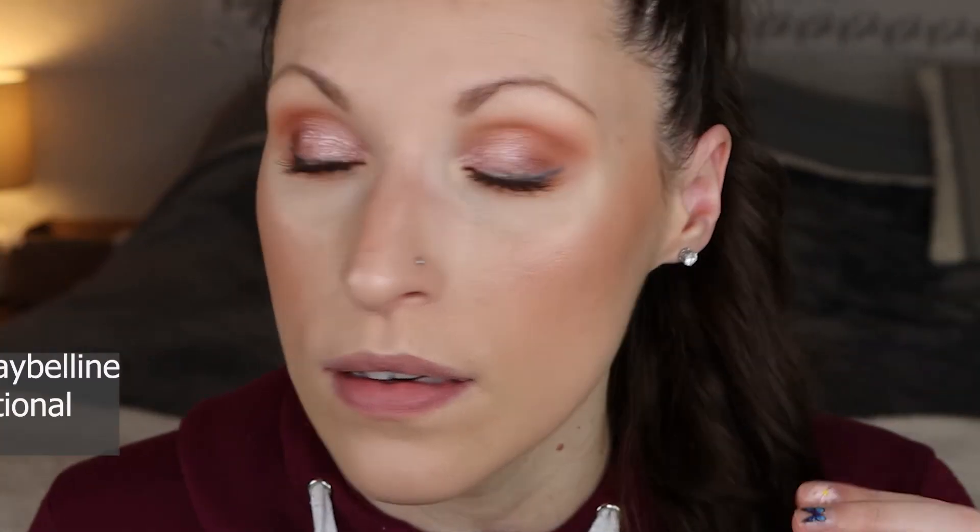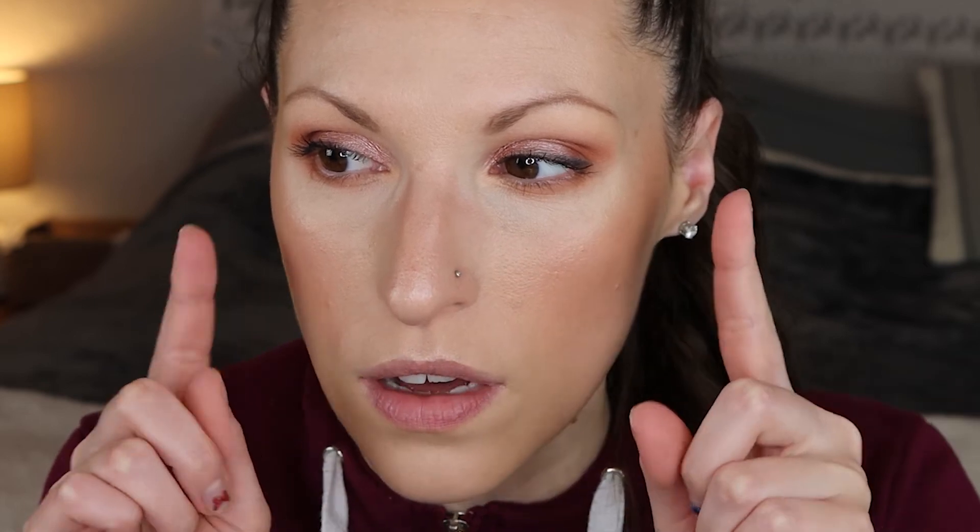I just did my mascara — I only did the top lashes. I kind of like the look of no mascara on the bottom lashes; it just looks so heavy on me if I do my mascara on the lower lashes. So I went ahead and just skipped that.